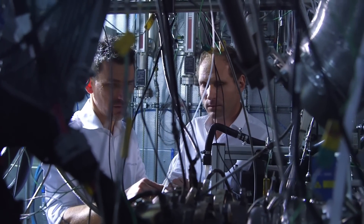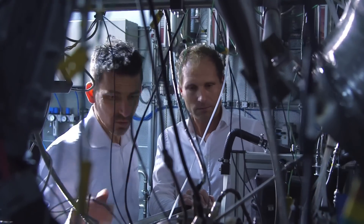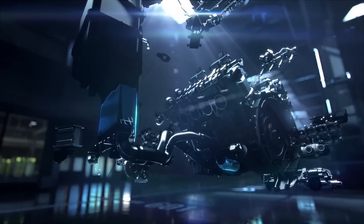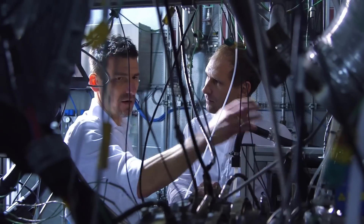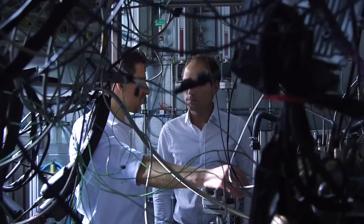We utilize a dry sump setup, which allows for an active oil distribution. The suction pumps are located under the engine. They transport the oil actively into the tank located on the outside and then from there back again into the cylinder head via the pressure stage. When racing, this is a big advantage, of course, because there you are dealing with strong lateral forces.